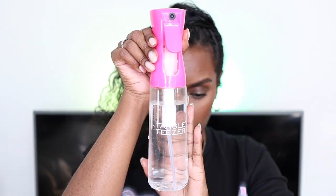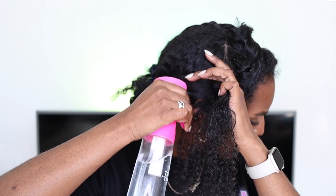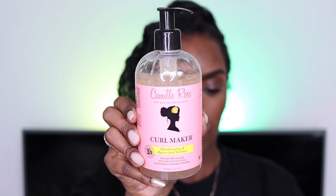Before I start the flat twist, I'm going to spray my hair with water, detangle it, and then apply the Camille Rose Curl Maker all over the section — especially at the roots — because I want it to be nice and slick.